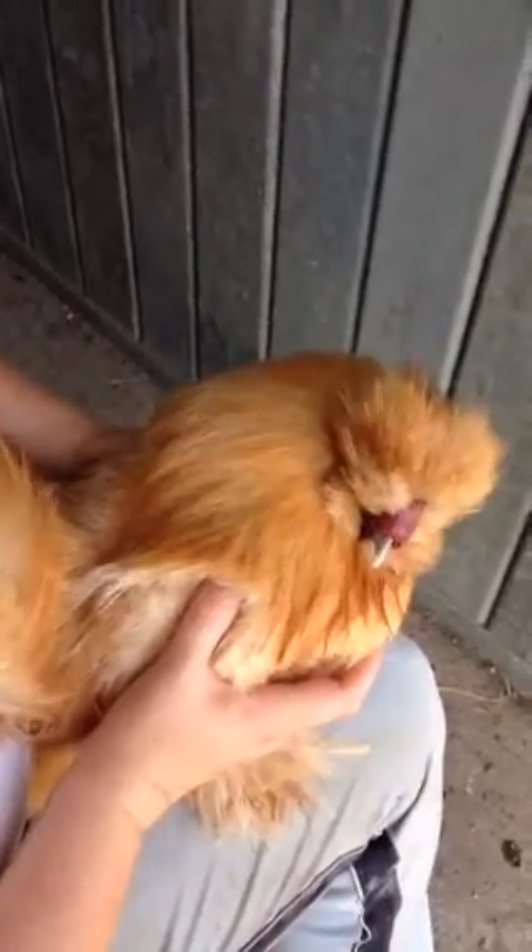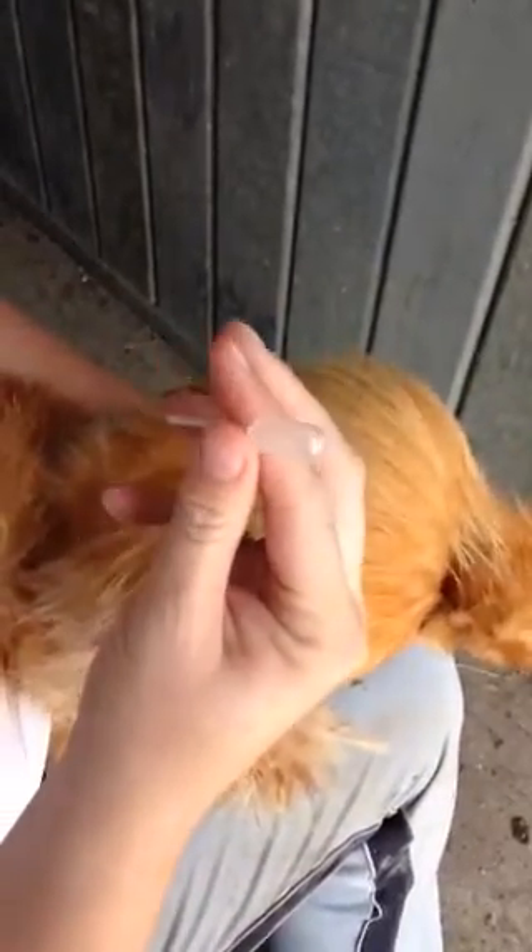I'm going to show you how to artificially inseminate a chicken using my buff silky. I use these little two millimeter pipettes that you order online. So you take the rooster, turn them upside down, and then you stroke the back.